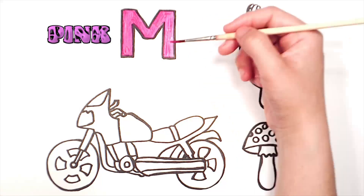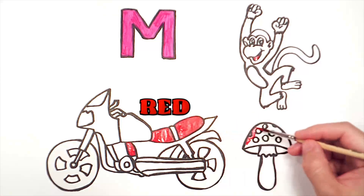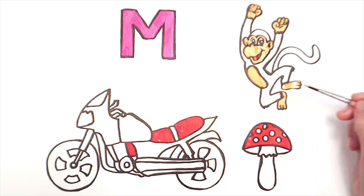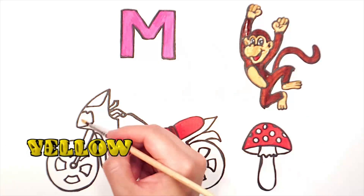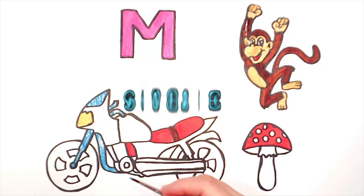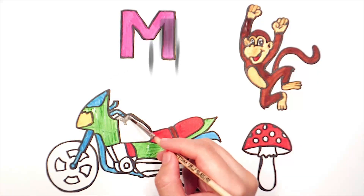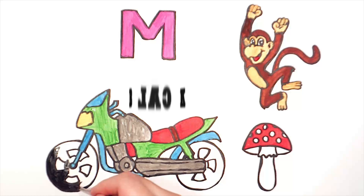Pink. Red. Beige. Brown. Yellow. Sky Blue. Green. Grey. Black.